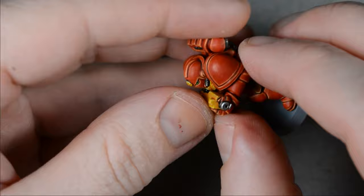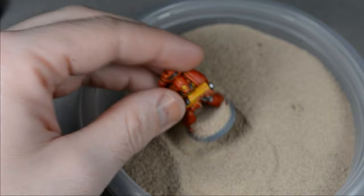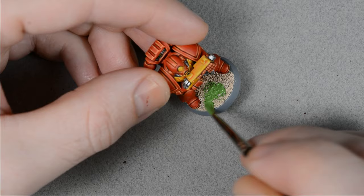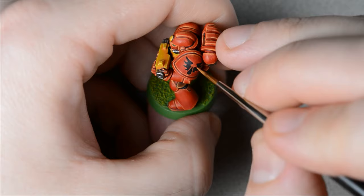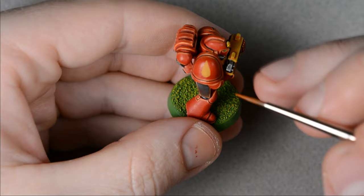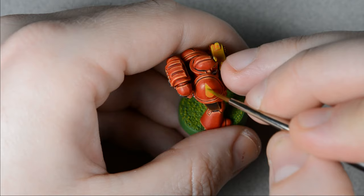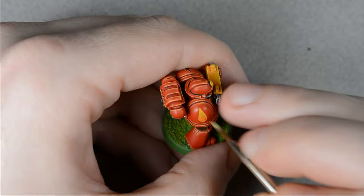With all the painting done, I glued the parts together with superglue. Then I painted the top of the base with wood glue and dipped it into fine sand. After the glue dried, I gave the base a coat of Goblin Green, followed by a dry brush of Flash Gitz Yellow. I applied a decal on the left shoulder and then highlighted the edges with the armor colors from earlier. I painted the right shoulder design using Averland Sunset, followed by some soft shading with Troll Slayer Orange. Then I highlighted the edges with Flash Gitz Yellow, followed by Dorn Yellow.